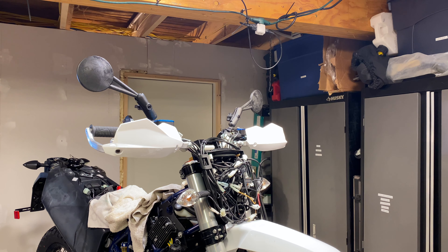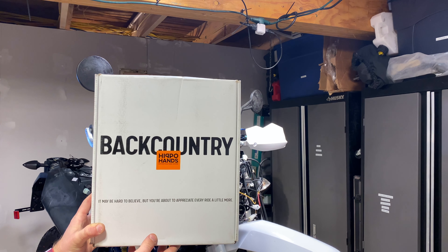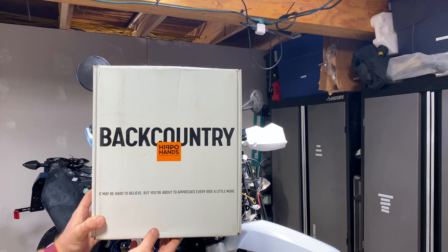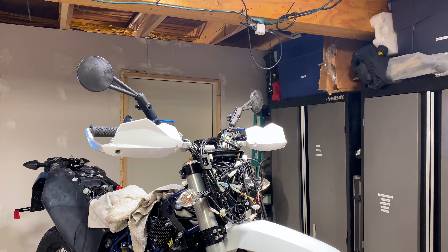In today's video I'm going to be unboxing and installing the Hippo Hands Backcountry. These are smaller than the Alcan and they are meant for enduro dual sport riding as opposed to adventure riding. This is a new version that came out at the very end of 2020 and we're going to install it on the right side and see how it fits. Keep in mind I also have an Atlas throttle lock behind here as well, so we'll see how that goes.